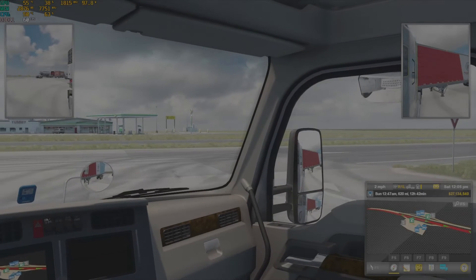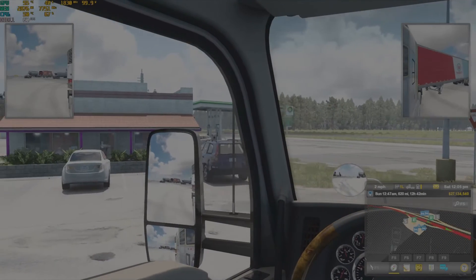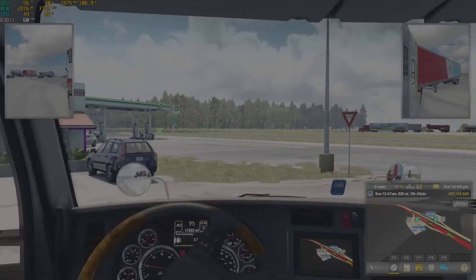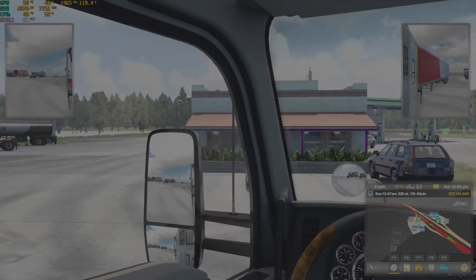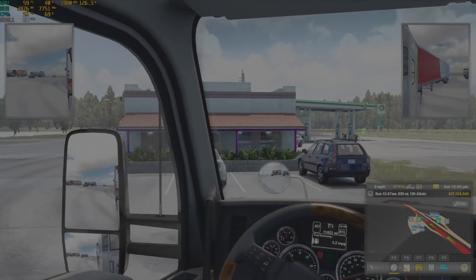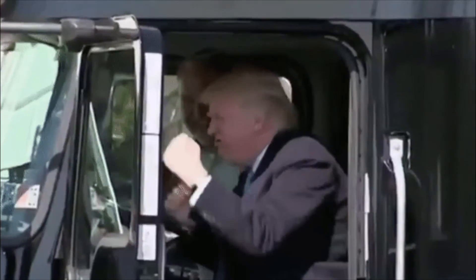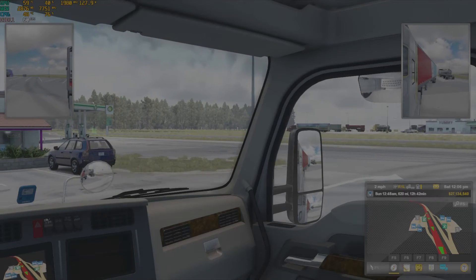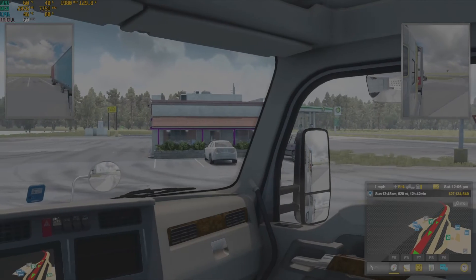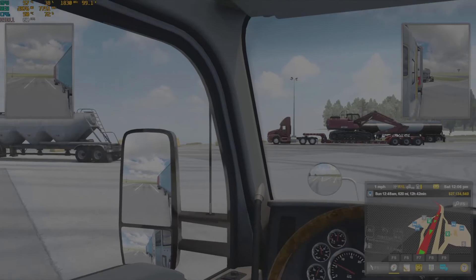Turn it all the way in the opposite direction in reverse, and you only want to pull up about a couple of feet. When you're doing these forwards and reverse movements, you want to do it two, three, or four times until you can see out that blindside mirror that you couldn't see out before. If you have to correct and you're sort of off track, do a small correction — don't oversteer. Just do small corrections as you're backing up.